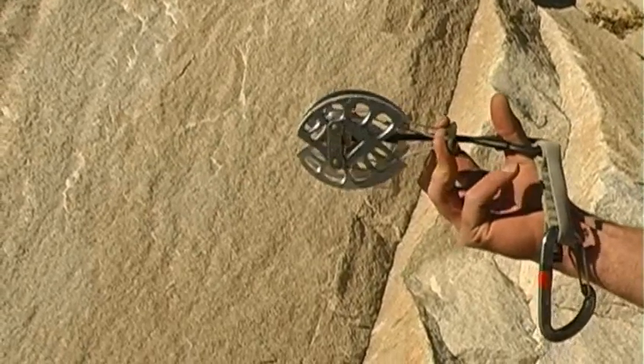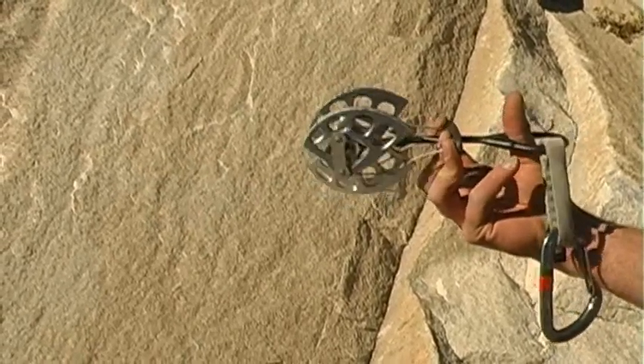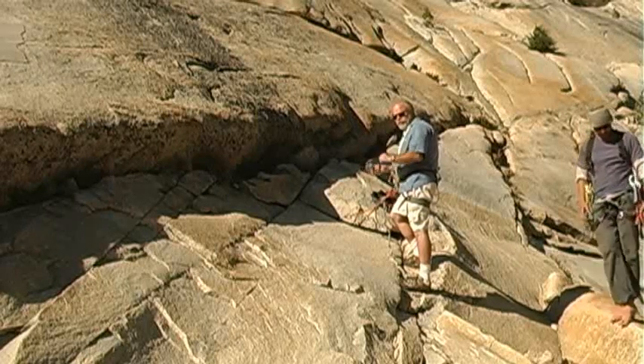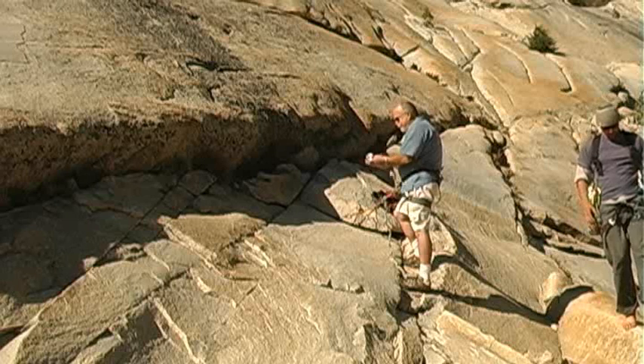The cam is set like this into the rock, and as I pull back on it, I force it open, which causes force in this direction, which increases the friction, preventing it from sliding out.